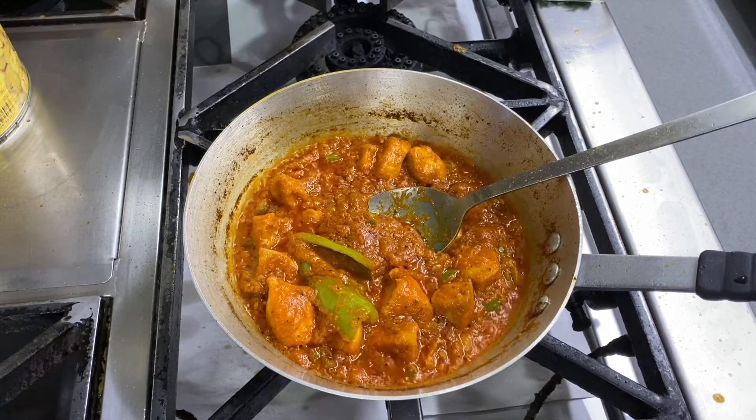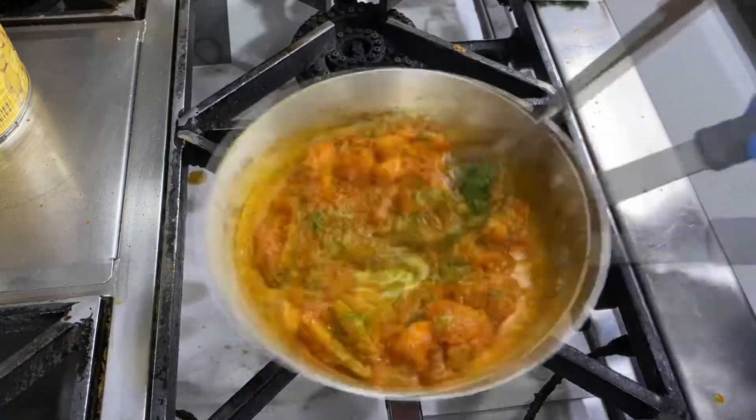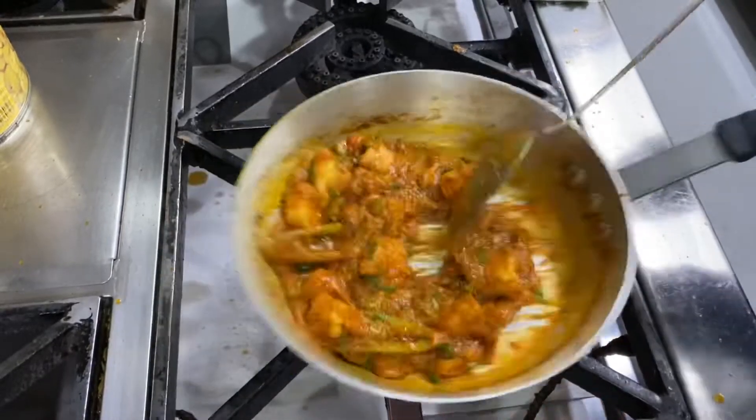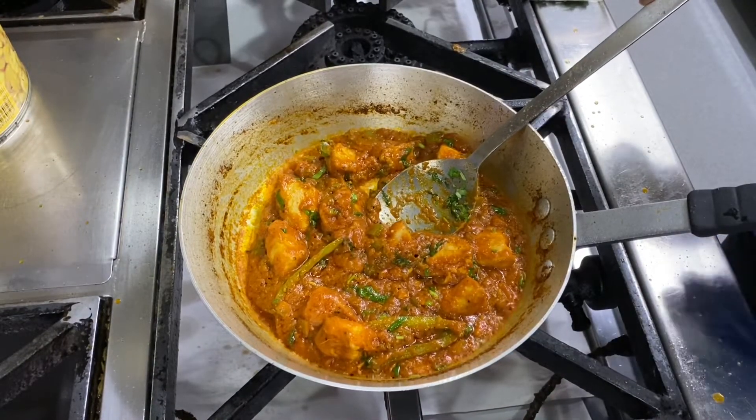My chicken jalfrezi is nearly ready. I'm going to end this by adding some fresh coriander. Now I'm going to turn my flames off and it's ready to be served.